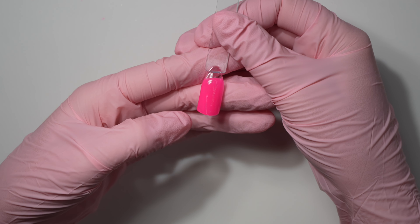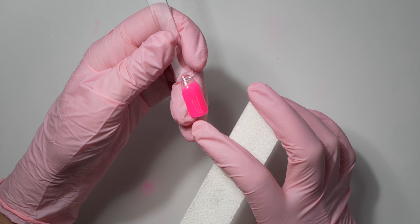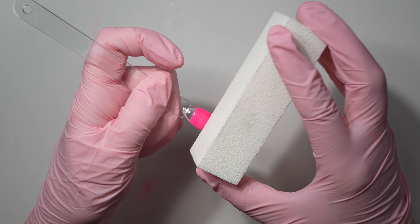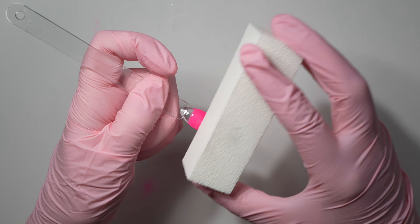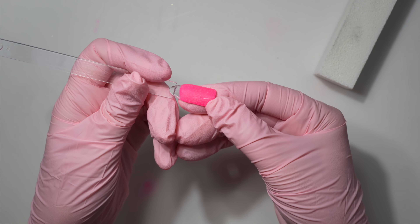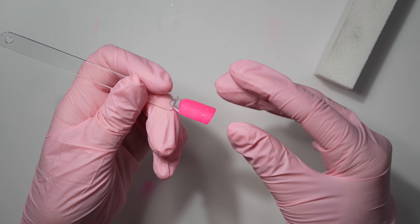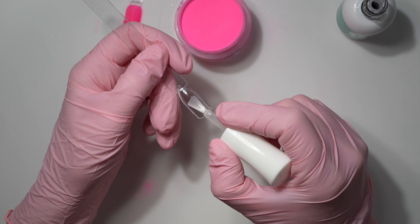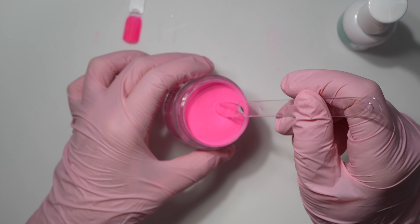If you have cracking or chipping, first figure out if it's the top coat or the dip powder. Buff off the top coat or use a 180-grit nail file. If the crack goes all the way through to the dip powder, you have a dip powder issue. If it stops at the top coat, then you know it's your top coat.